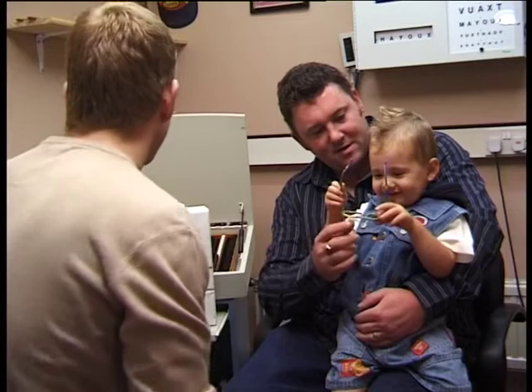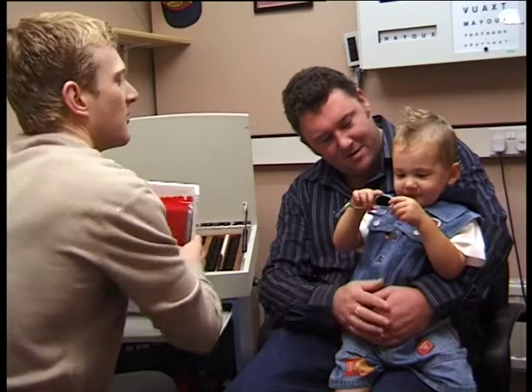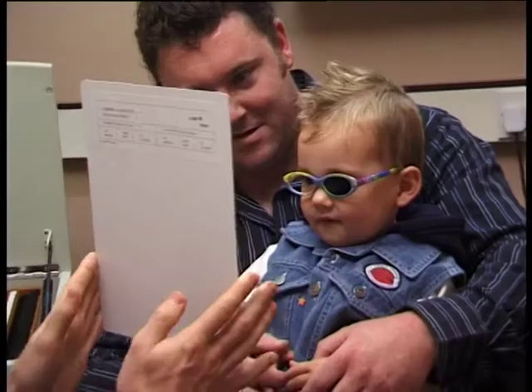So far we've seen visual acuity measured binocularly, but of course it's also important to measure vision in each eye in turn. Here's Cameron carrying out the test with Rhys.